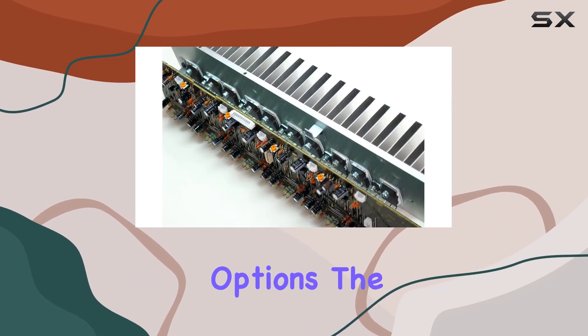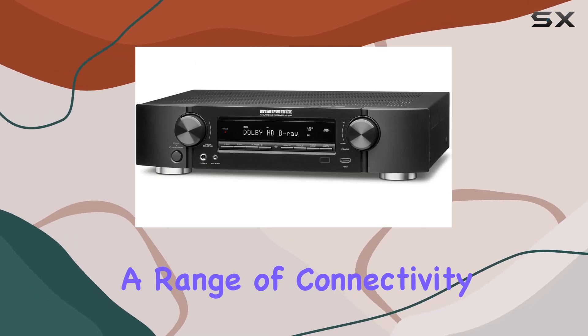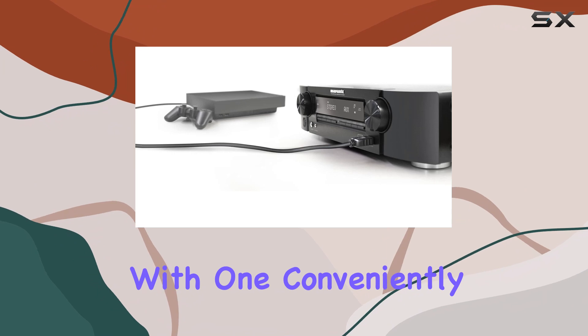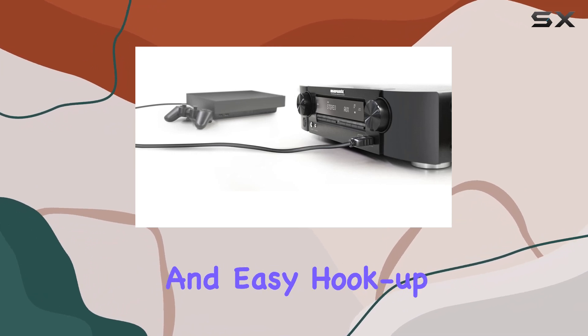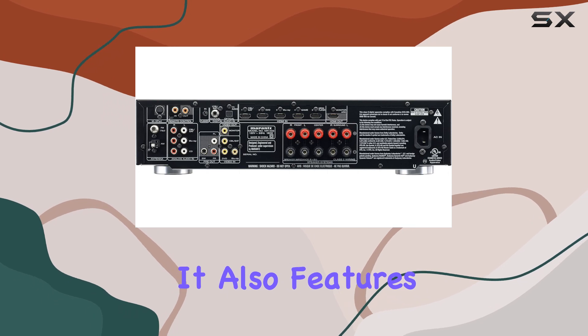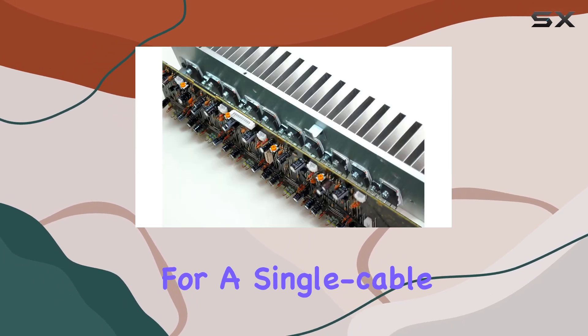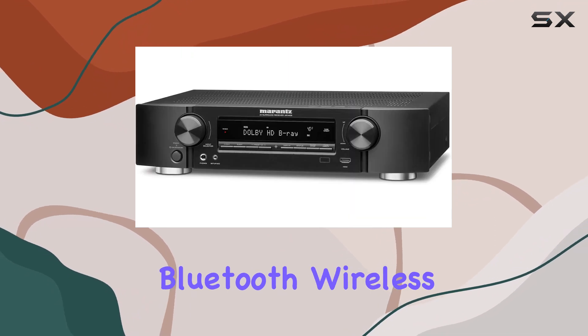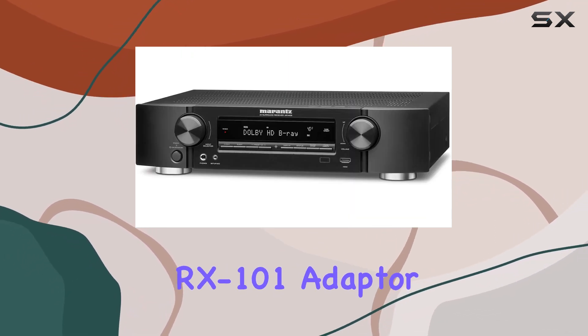Connectivity options. The NR1403 offers a range of connectivity options, including 6 HDMI inputs, with one conveniently located on the front for quick and easy hookup of devices like your tablet or camcorder. It also features an HDMI output for a single cable connection to your TV, plus the option to add Bluetooth wireless connectivity via the Marantz RX101 adapter.